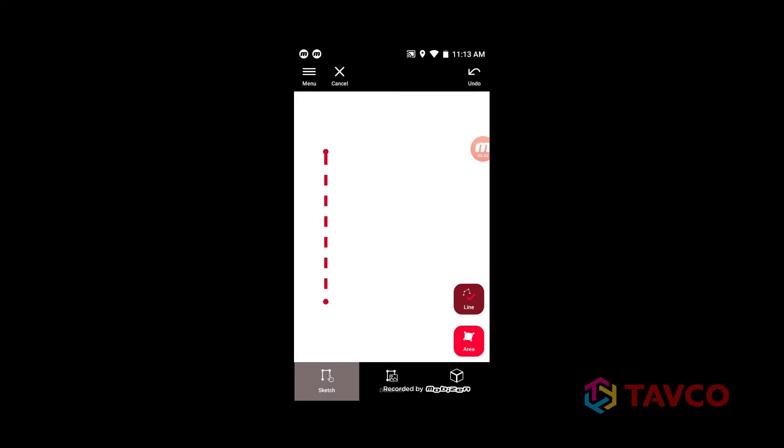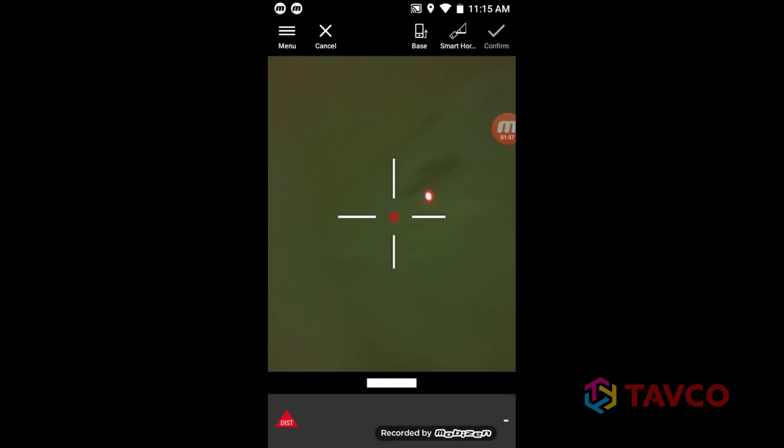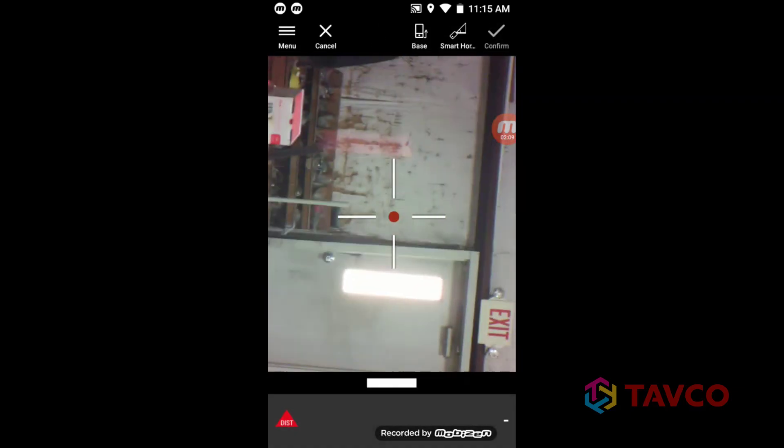When you're ready, start laying out the space by drawing lines. Once you have the basic layout, you can verify the dimensions using the laser. You can also use the camera to take reference pictures and add openings, including doors and windows.